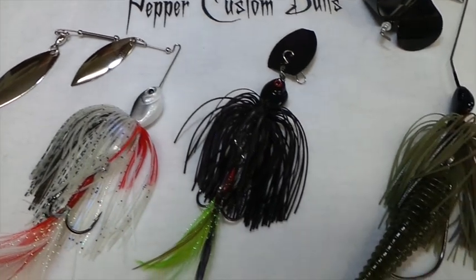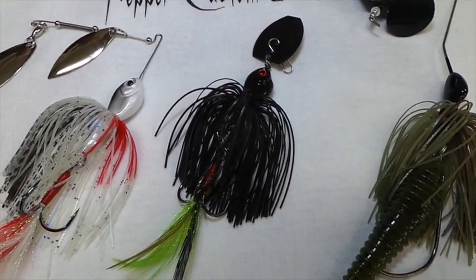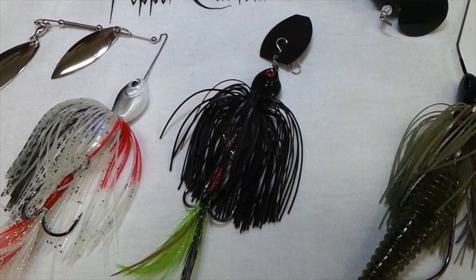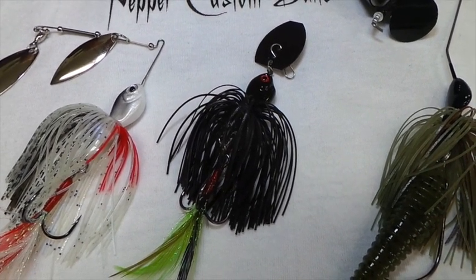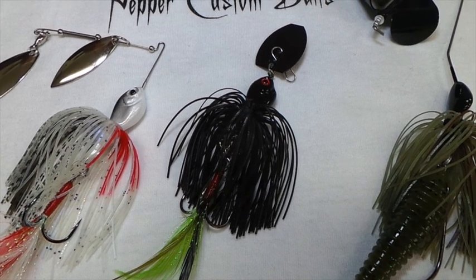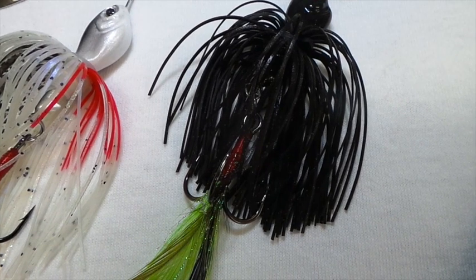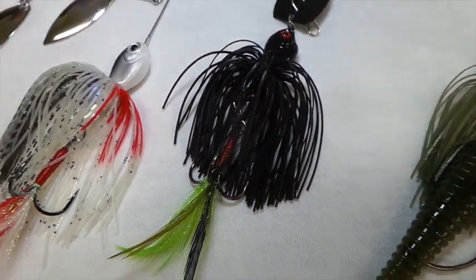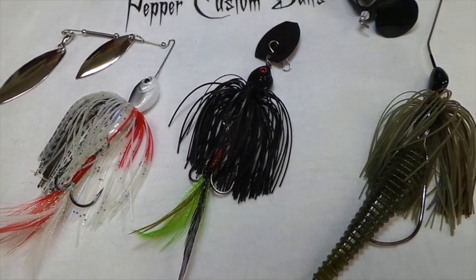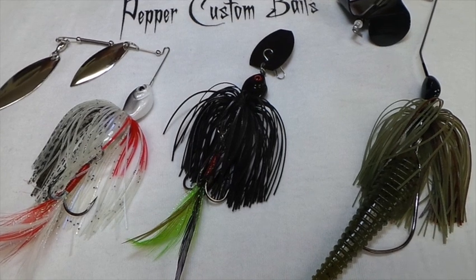Then you move over to Fred's Commando Roombler, which is Fred Roombanis' signature bait with us. It's essentially a bladed weight, but it's still got that free swinging treble hook on it. It also comes with a 4-0 Trokar swim bait hook. That thing will get the most erratic, crazy action that you have ever seen out of a bait, and it drives fish crazy.